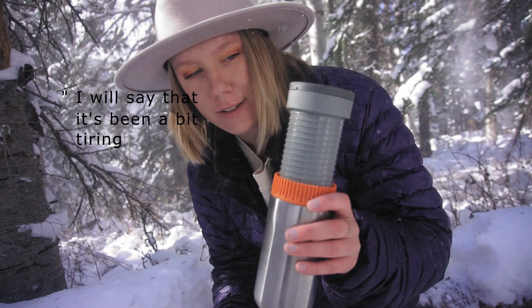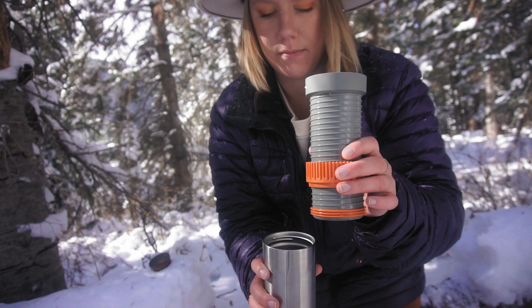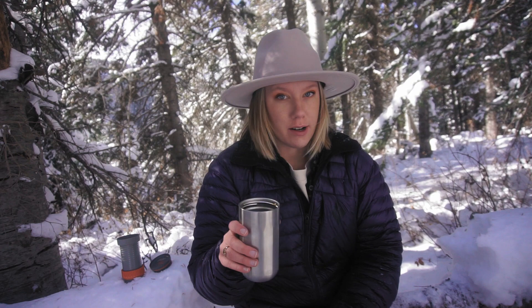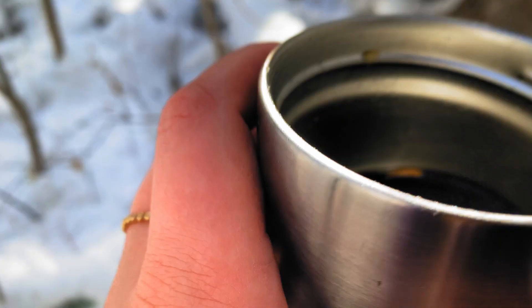Give it a couple minutes to let it brew, then you twist it up until it gets to the bottom and pull it off. It's been a bit tiring to screw this up, to be honest, but it brings the little basket with it, so you should have a cup of coffee. It's pretty strong coffee, so I brought some milk and creamer to pour in there because I don't like straight black coffee. And now there's pine needles in here — that's okay!